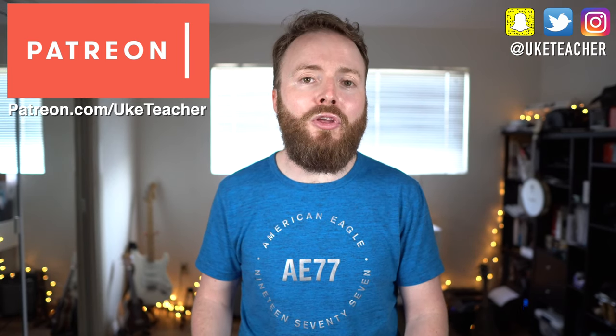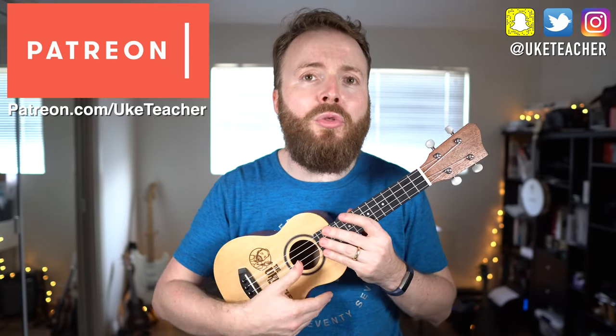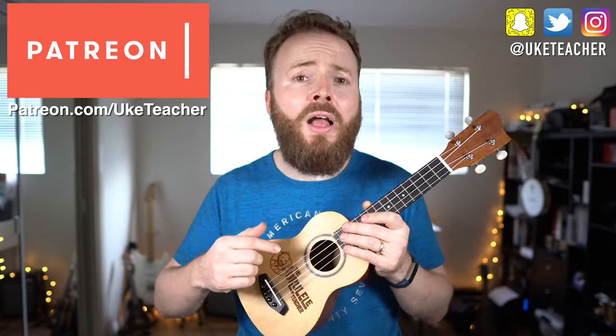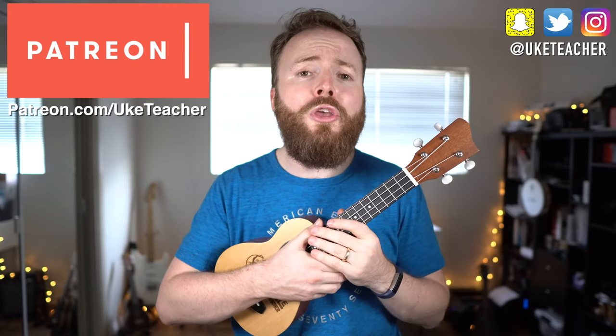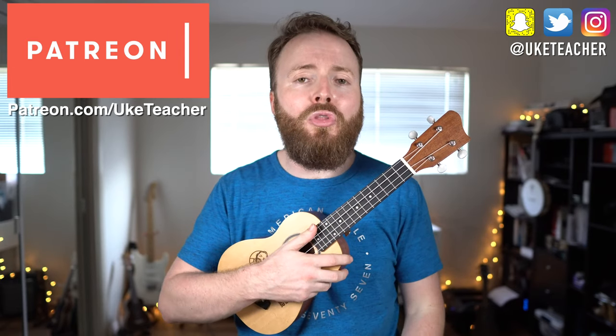So first things first, grab your uke. Make sure it's in tune, and if you need help tuning your uke, you can use a clip-on tuner like the one that comes with the Ukulele Teacher Starter Kit, available now from rivalworld.com, or you can download my free app, the Ukulele App. When it is in tune, your uke should sound like this.